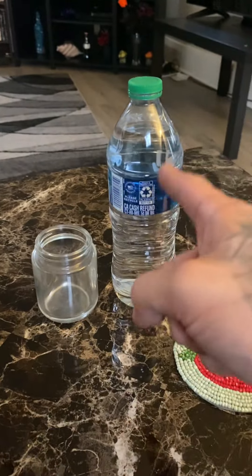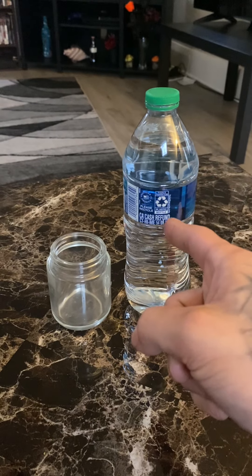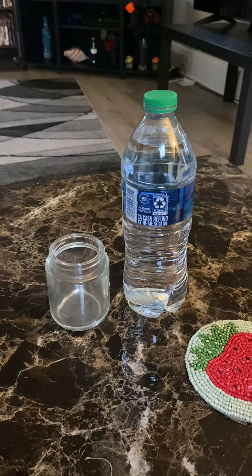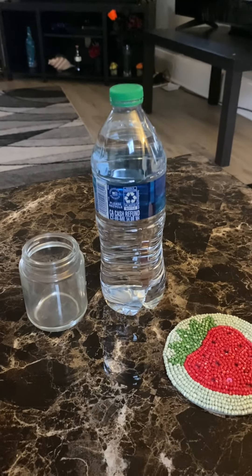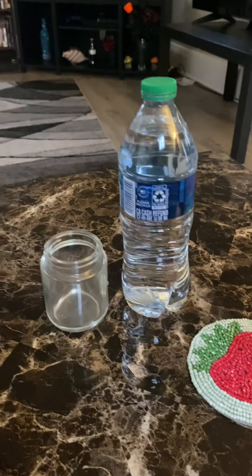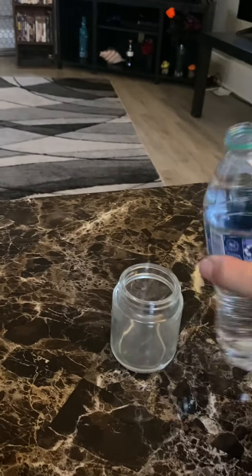You're going to need some room temperature bottled water. Any bottled water will do. Don't listen to anybody tell you it has to be spring water or has to be a specific type. You just need water. It's going to be this simple, guys.